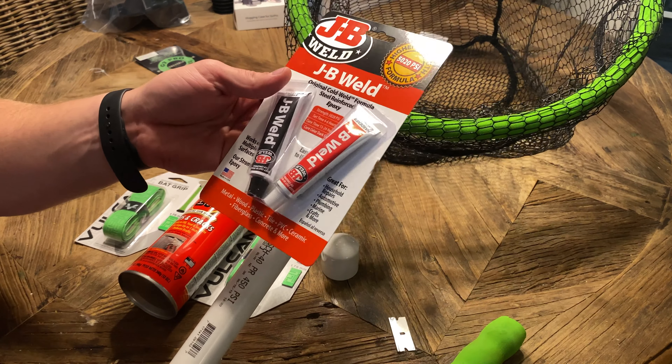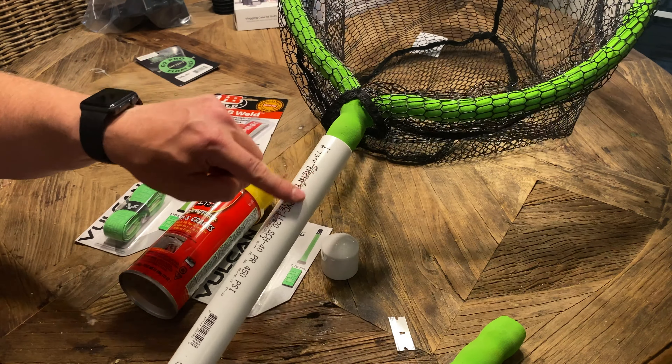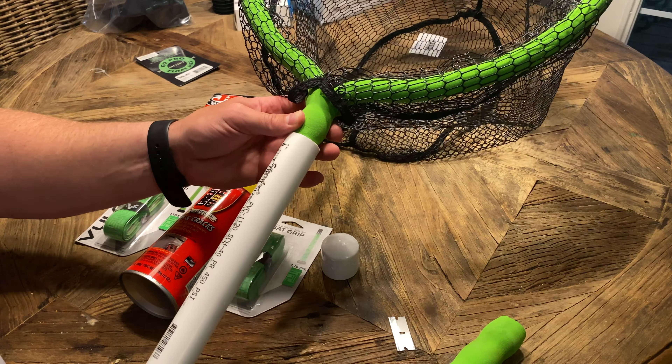If you've never used JB Weld, it's like an instant epoxy and you mix the two parts together. I'm going to slather that in there. Then I might just take a small screw as extra reinforcement and stick that in too—I'm just going to drill a small hole going through both. While I'm here, I'm also going to use this razor blade to cut off this bungee cord, and I'll show you how to reattach it later to the other part of the handle.